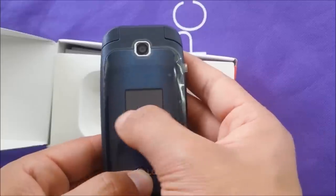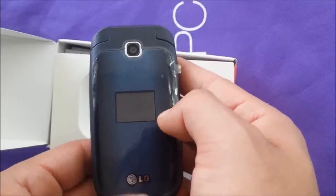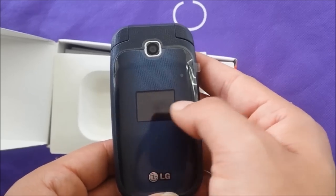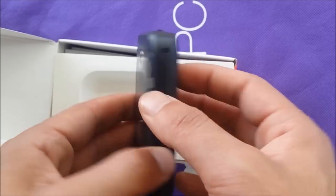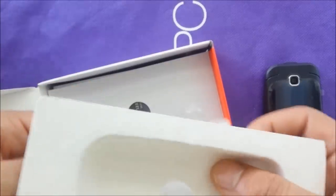As you can see there's a one-inch display on the front — this will help you out when you receive phone calls. It will show you the caller ID so you know who's calling you. Also in the box you get the SIM card, so you don't need to buy one separately.